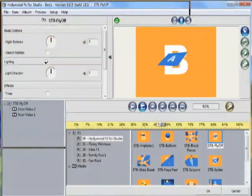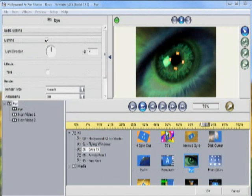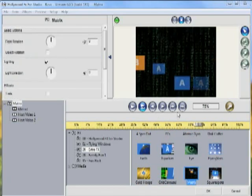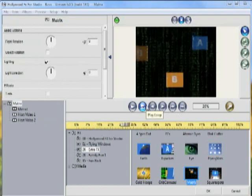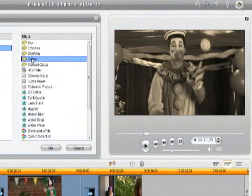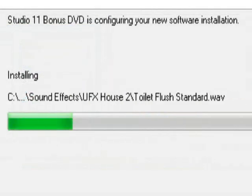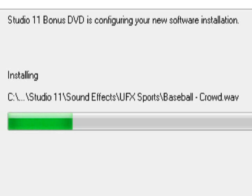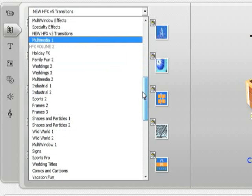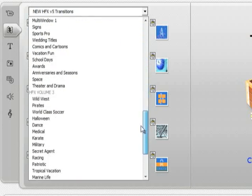The Ultimate Package also includes Hollywood FX, a transition and filter editor. This handy program allows you to use any number of mind-blowing transitions and effects, or even customize them to your own liking. The bonus DVD that comes with the Ultimate Edition brings even more effects, filters, audio files, B-roll, and transitions into your editing arsenal. We could probably dedicate an entire show to just the bonus material that Pinnacle includes in the package — needless to say, you're probably going to find the transitions and effects that fit your needs.